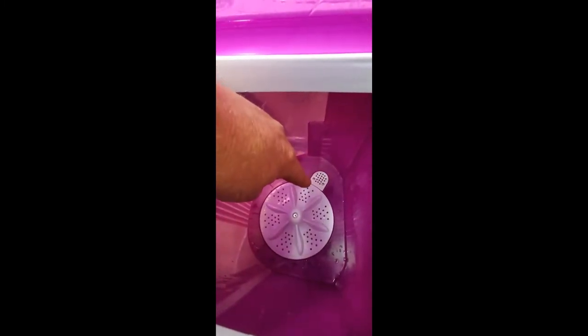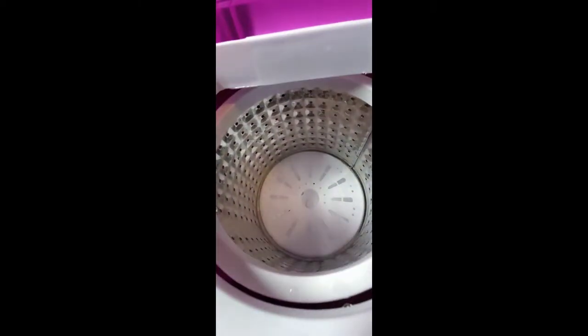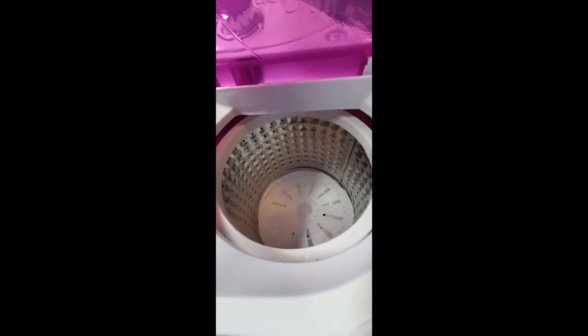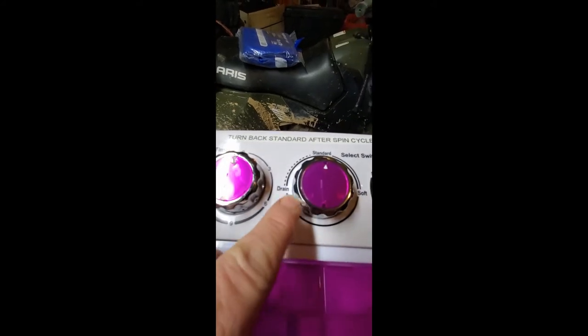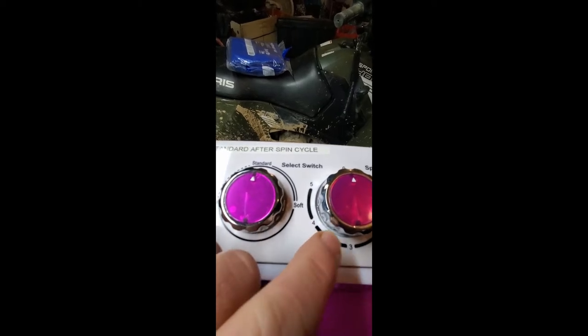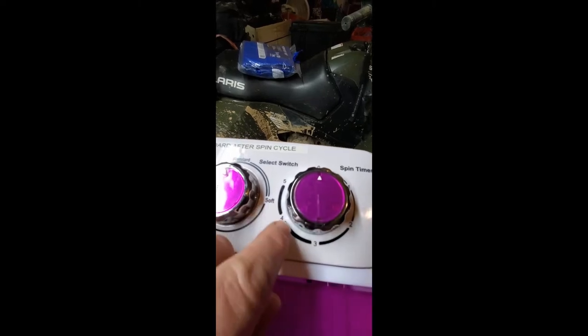That over there is your lint screen. This is your spinner — the plate that goes on top of your clothes. Just remember that has to go on top of the clothes before you use the spin side. These are your water inlets where you use the elk whistle. On your wash side, you're up to 15 minutes on the timer. You have drain, standard, and soft settings. You'll see in the video that the agitator does change a little bit but not much. Your spin timer goes up to five minutes.